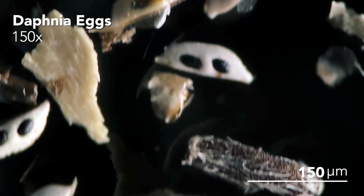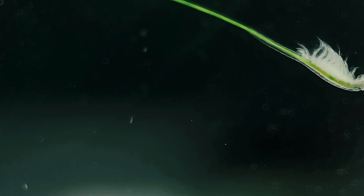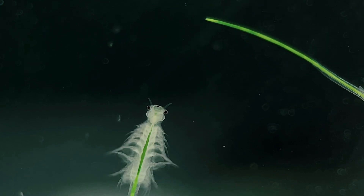Just like sea monkeys, Daphnia cysts can enter cryptobiosis, where they remain in a dormant state when desiccated and will only hatch once they're rehydrated in water. You can kind of think of this kit as being like a freshwater version of sea monkeys, though obviously with a different species. This kit is explicitly designed for children, so I'm not really the target demographic here, but I have a huge passion for small animals, so I figured this would be fun to try out.